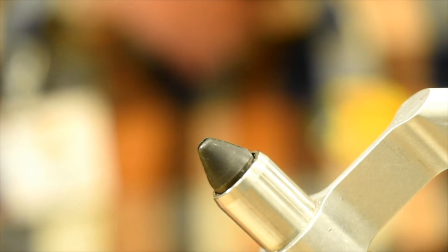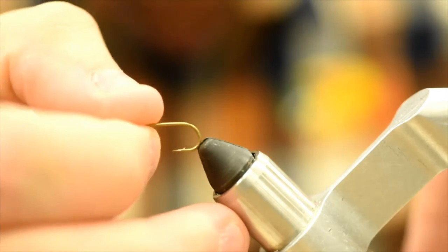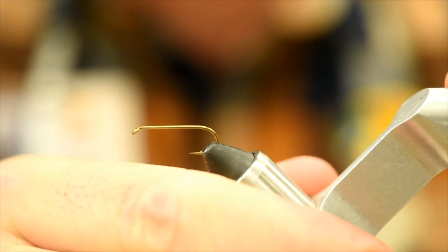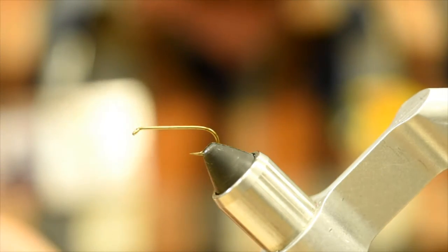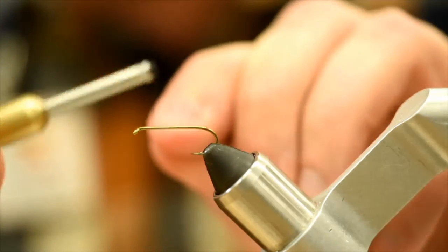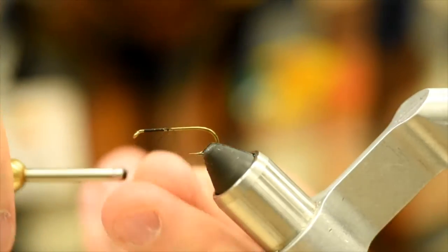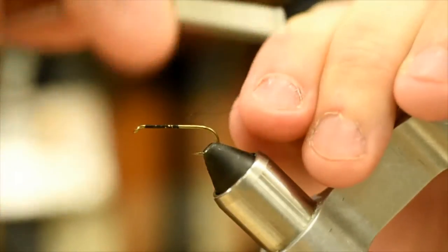So I've got a Tiemco TMC 5262, size 10 this time. Any kind of 2x long nymph hook will definitely do the trick. I can even use a streamer hook for this if you like. You can tie these up to a size 6 as well — vary the colors. So I'm using 8.0 uni black thread. I got lucky on the last fly and didn't break my thread. Maybe this time will be the time — who knows? Let's just get that going.